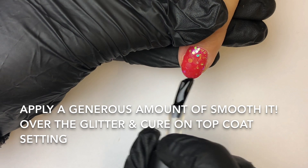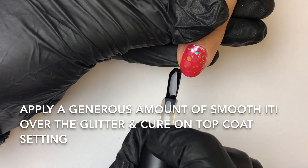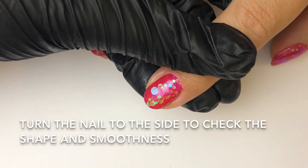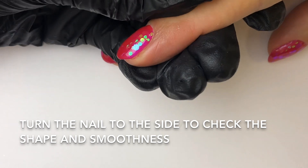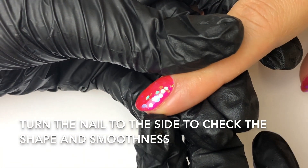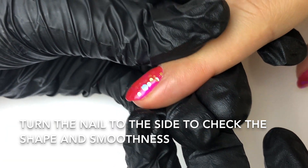Make sure you cap the edge, then cure on your top coat setting. Once you take this nail out of the lamp, if you turn it to the side, you should see that there are no bits of chunky glitter sticking up. That's how you know you've covered the nail with Smoothit.